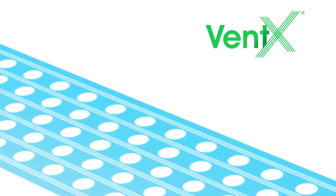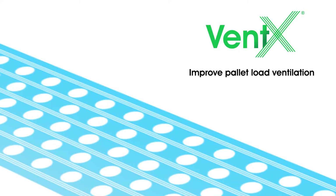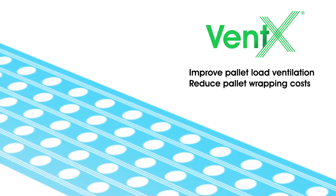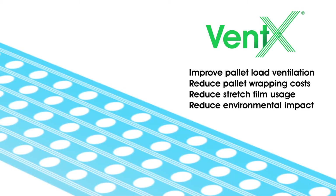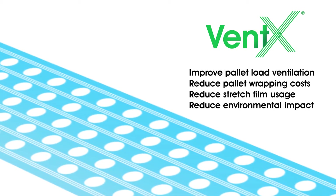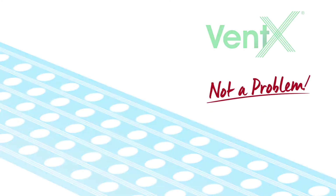With Omni Ventex stretch film, you will improve pallet load ventilation, significantly reduce pallet wrapping costs, reduce stretch film usage by 50%, and reduce environmental impact by halving plastic usage. Not a problem.